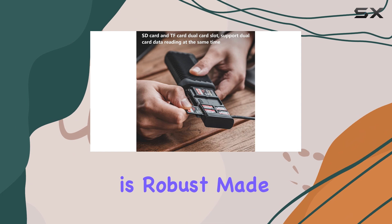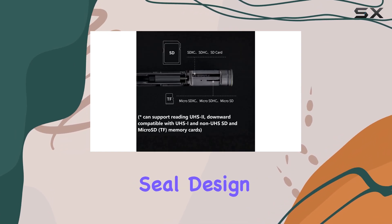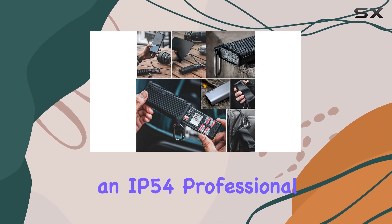The case's construction is robust, made from aluminum alloy, with a unique pull-out seal design that provides an extra layer of protection. The included silicone protective case further enhances its durability, achieving an IP54 Professional Protection Rating.